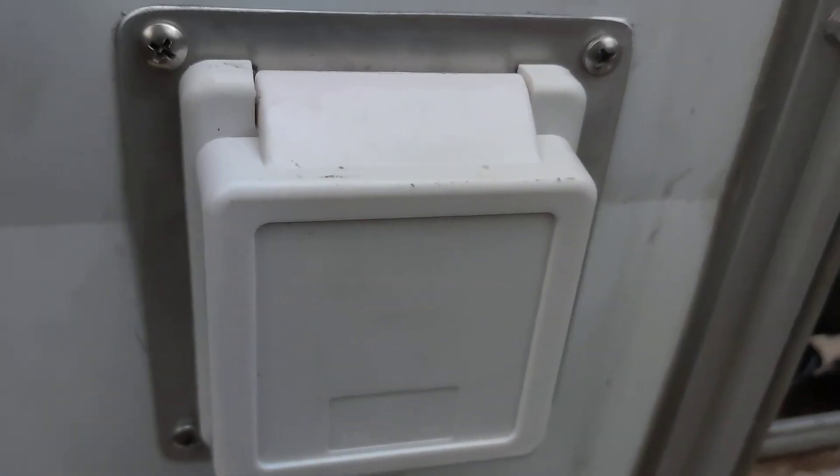And it stores right in there. Now I don't have to leave that pigtail hanging out. That was just a quick one — I had to make a plate because the hole was a different size, so I just cut a little piece of aluminum and sealed that on there.